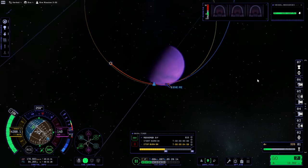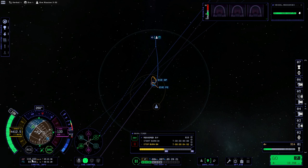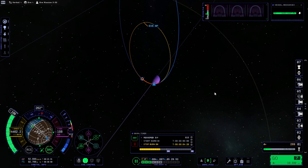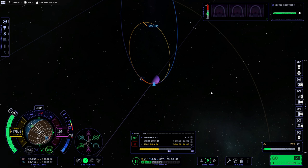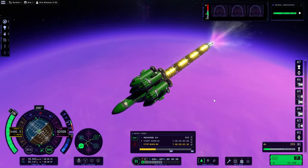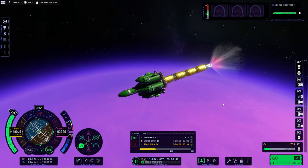We should have captured or are close to doing it — the periapsis is positive. There we go. But that periapsis is getting really close to the atmosphere, which is not bad for our ultimate retro burn — we have to dip it into the atmosphere. It's not too soon. So the purpleness of Eve — here we are again.